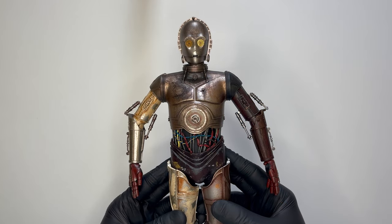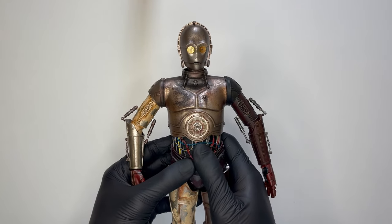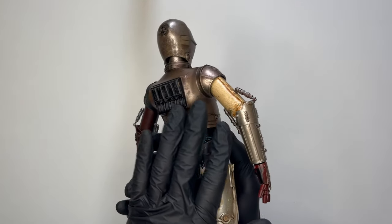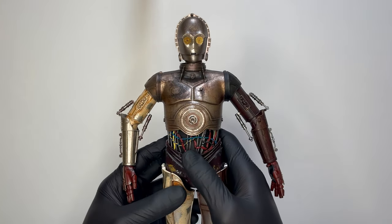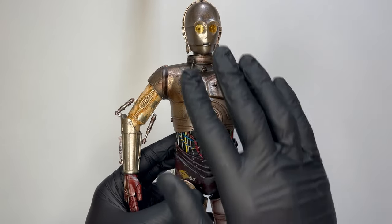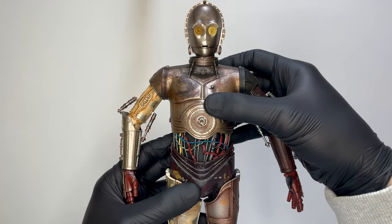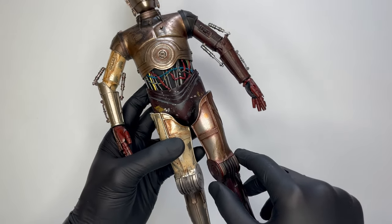Ed eccoci finalmente all'iconico C3PO. Vi devo dire la verità ragazzi: già al primo colpo d'occhio sembra un pezzo davvero unico. Bellissimo. È molto pesante — non vi so dire quanto — molto pesante e molto freddo. Il metallo di cui è composto è davvero molto pesante e molto freddo al tatto.